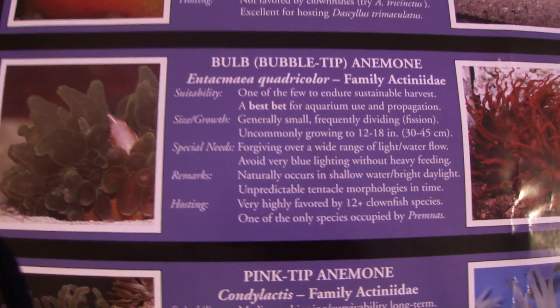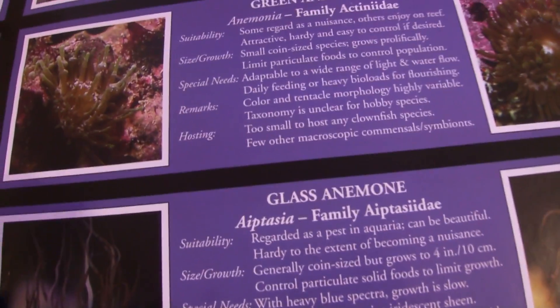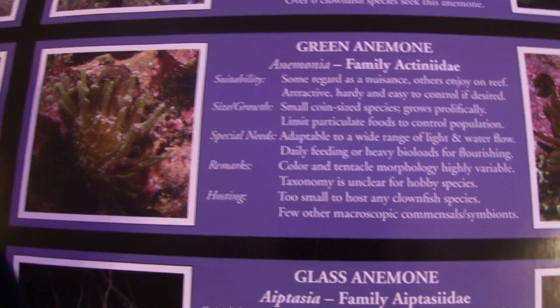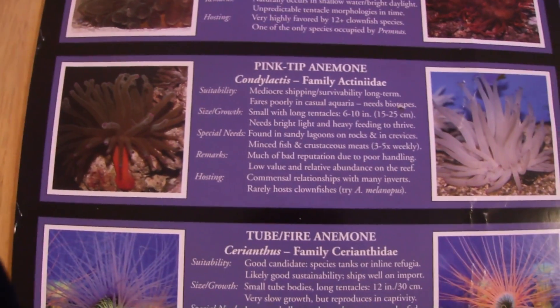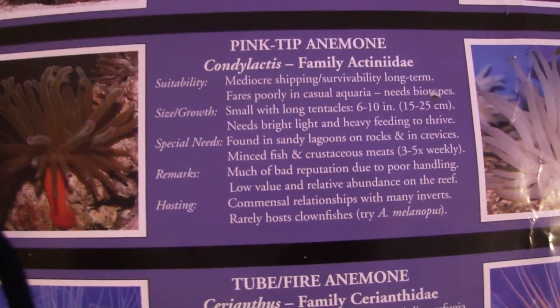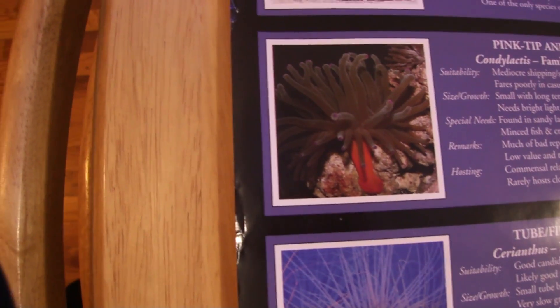Here is my favorite — the rose bubble tip anemone. You have a picture of the green one and a picture of the red one here; the information is there for you to pause and read. Here is a regular green anemone and here's a pink tip anemone, also known as the condi. These are the hardiest anemones you can get your hands on. I've had several for many years. Here's a picture of a bleached condi and here's one that is not bleached — do yourself a favor and stay away from a bleached one.